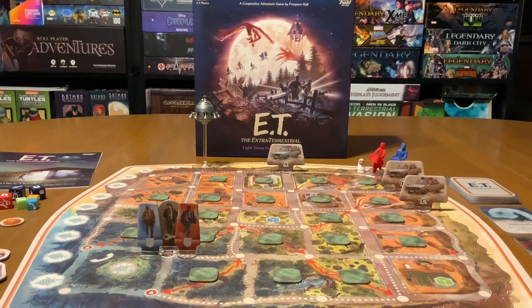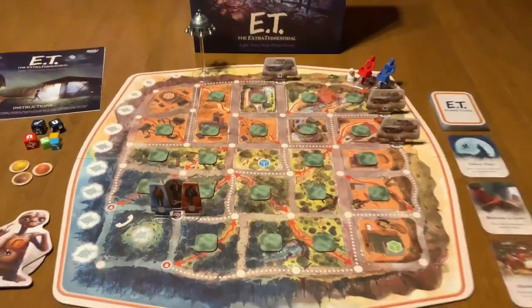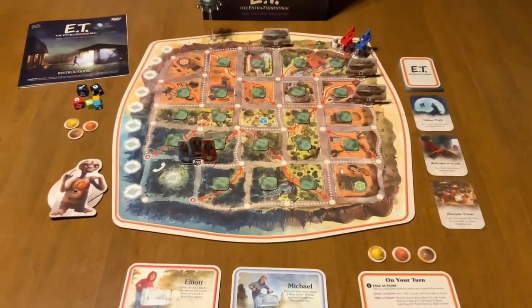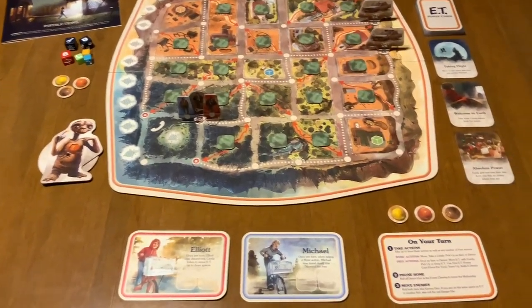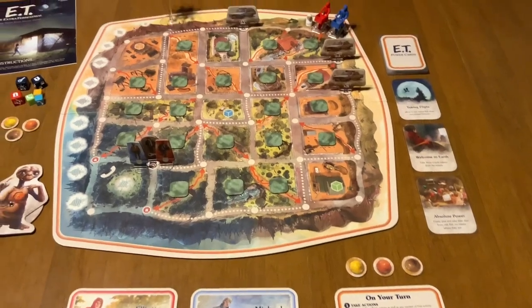As always, I like to give you an overhead view of the table so you get an idea of how much space the game takes up, and it's quickly apparent that this game does not take up a lot of space at all.